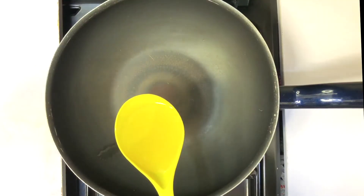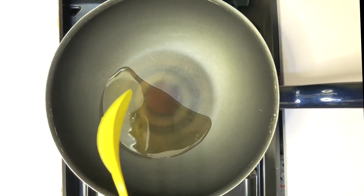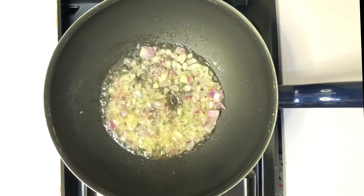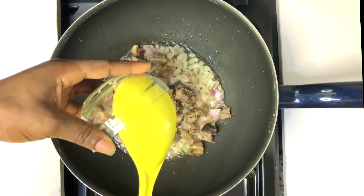Put some oil in a cooking pan — I'm using olive oil, but you can use coconut oil; they are healthier options for oil. After that, add in your onion and stir for about 10 seconds, then add your meat or protein of your choice.